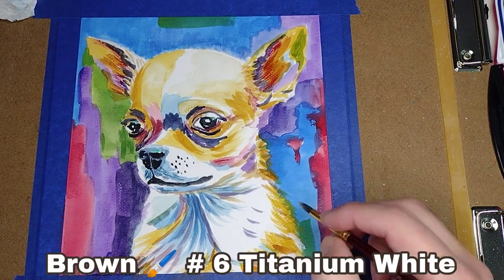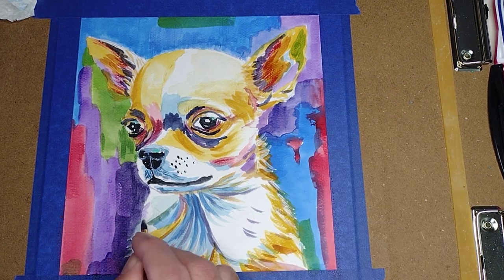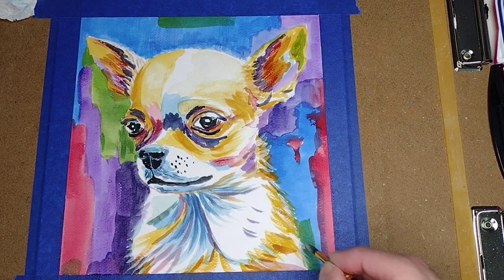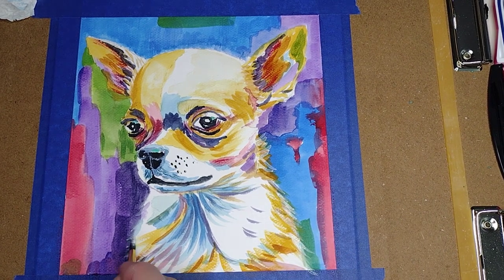Now we are going to use our round brush number 6 and titanium white. This is a watercolor paint, so we are going to put very little water, and we are going to start doing some hairs.